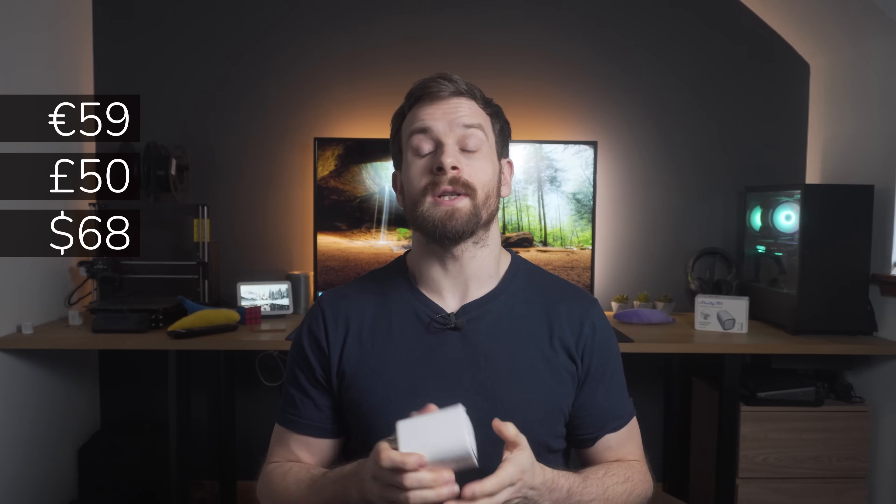The Shelly TRV comes in at a price of 59 Euros, which is around £49.